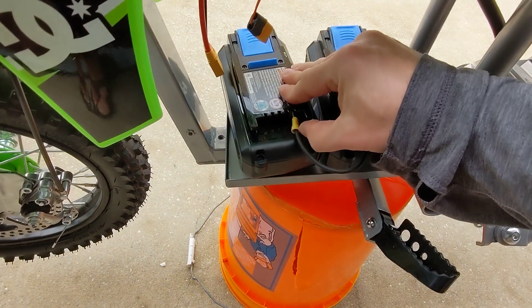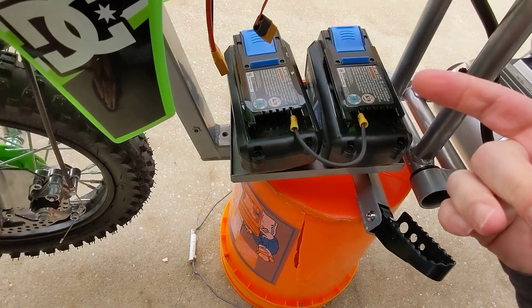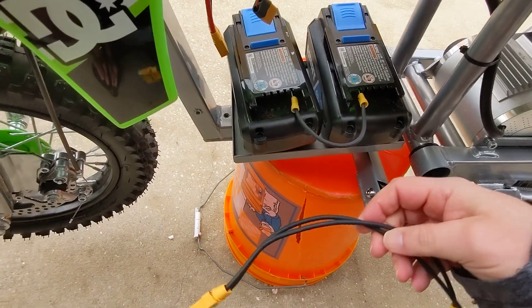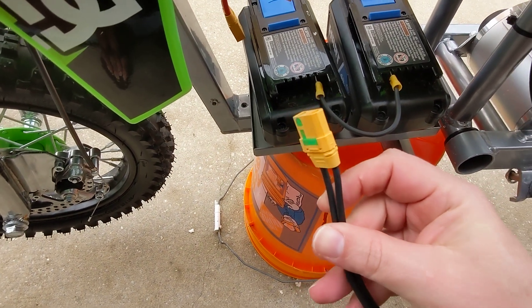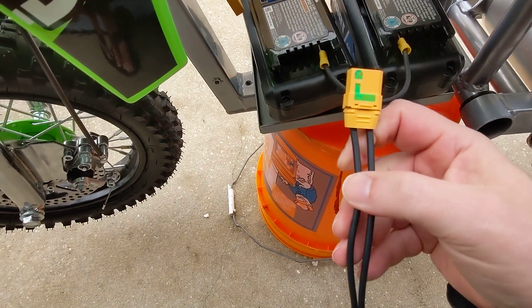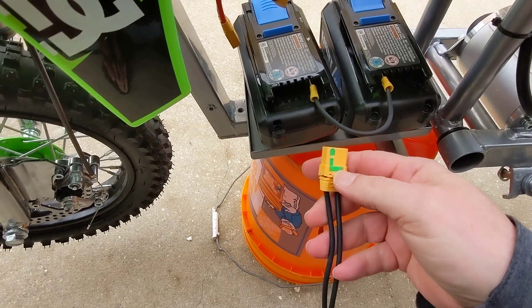It's not a great connection in this video because I don't have the batteries mounted — I'm going to throw my other custom-built one back in, so I don't have these strapped down like I normally would. What I made here is an RC car connection. I think this is the big one — this is the XT90.